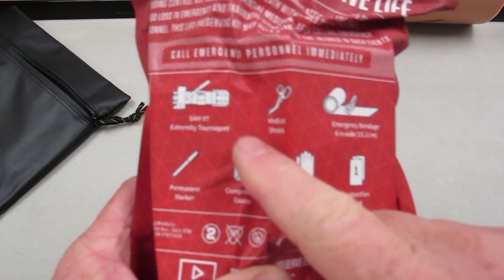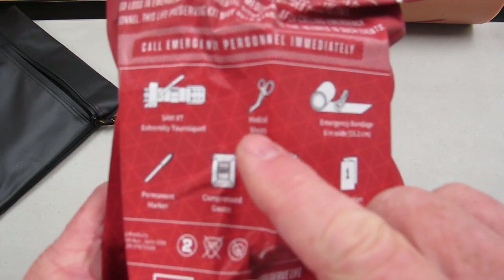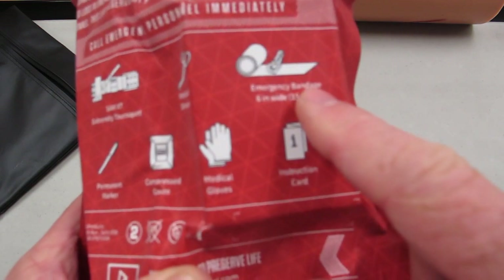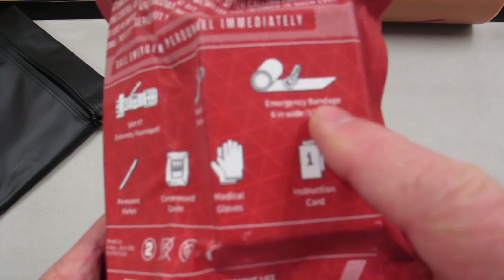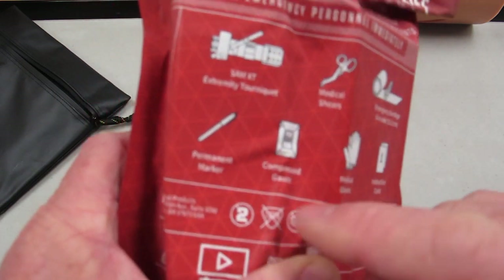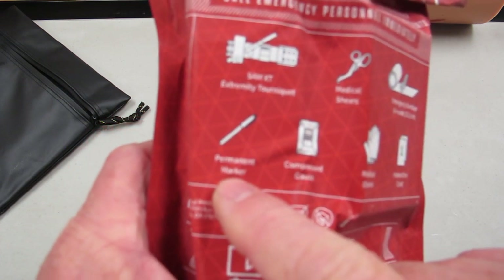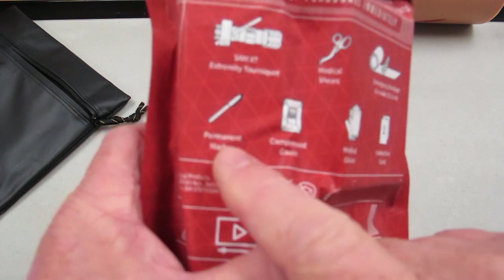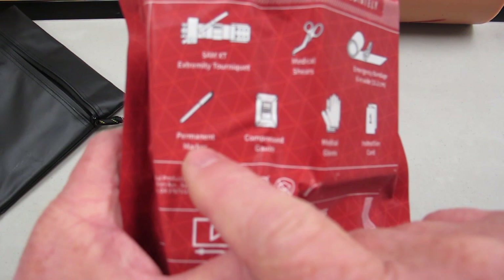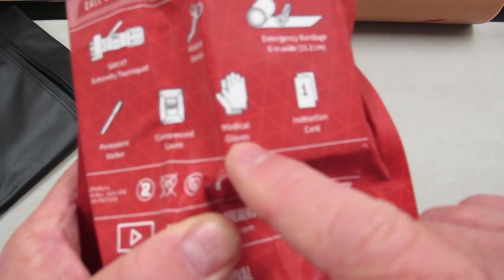We've got the tourniquet — it stops bleeding now. We have medical shears because you need to access the wound site and see what's going on. We have an emergency bandage — an awesome piece. I know of it under another name, but we'll show that later. There's also a permanent marker, because we write on people. And we have compressed gauze.